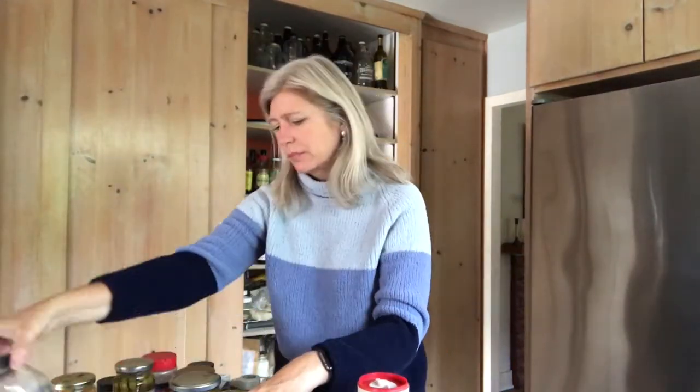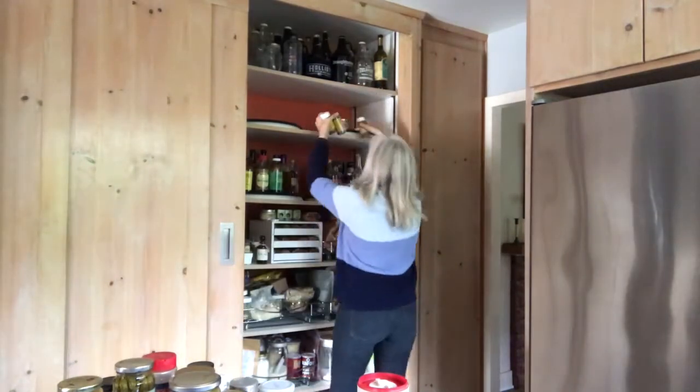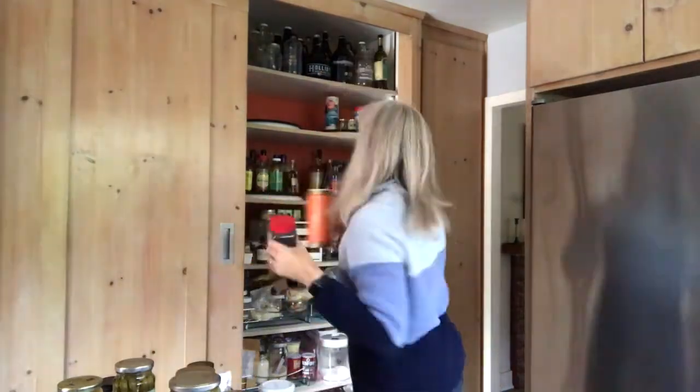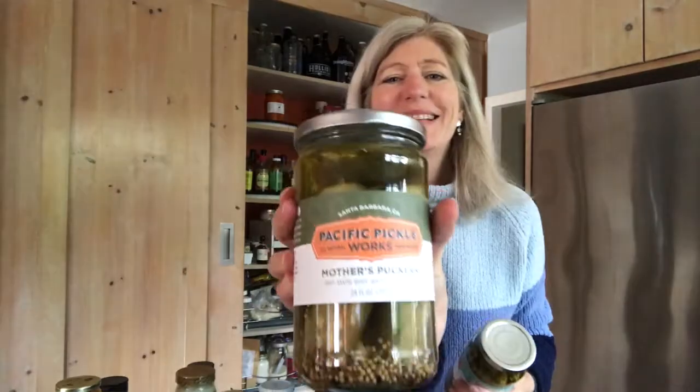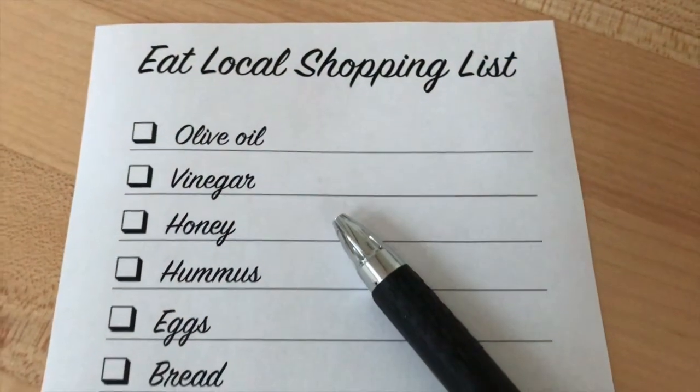Now let's organize things before putting them back. Anything that needs to be used up immediately or within the next month should go up front. Anything that's non-local but will last until November can be put in the back of the pantry. And anything that is local should definitely be put up front where you will see it and use it.